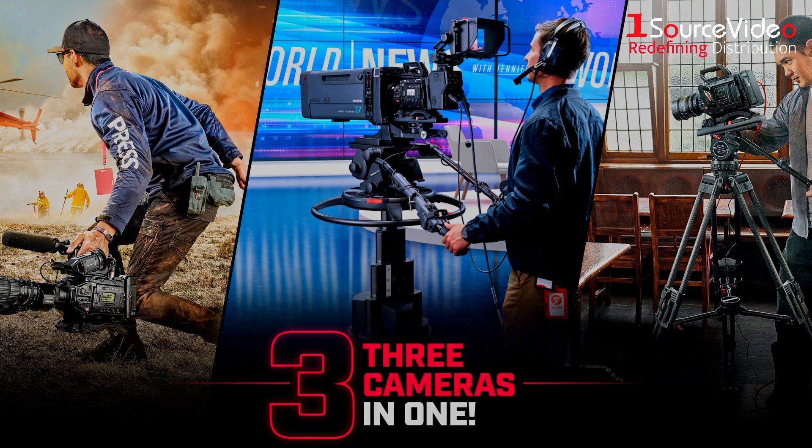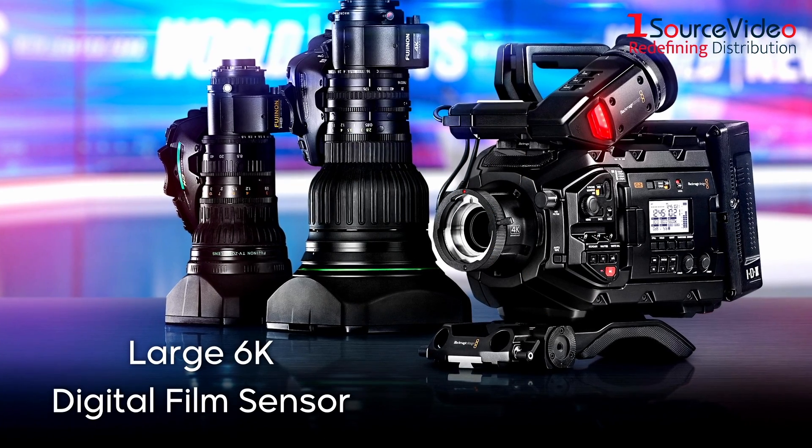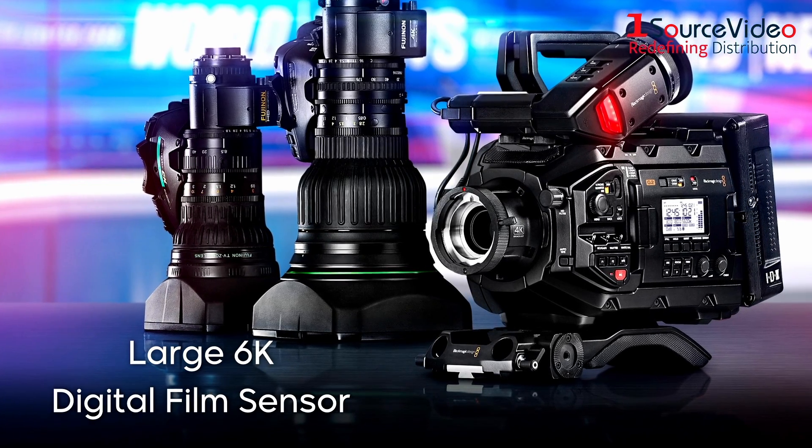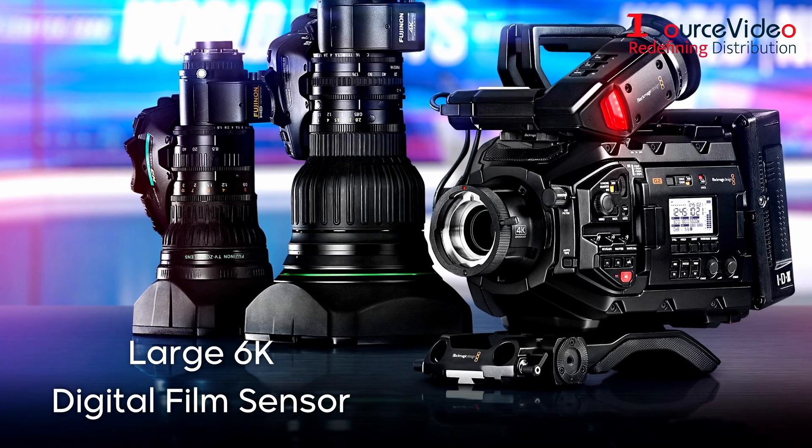It's a 4K live studio camera, a 4K production camera, and a 6K digital film camera. The camera's large 6K digital film sensor features a resolution of 6144 by 3456.